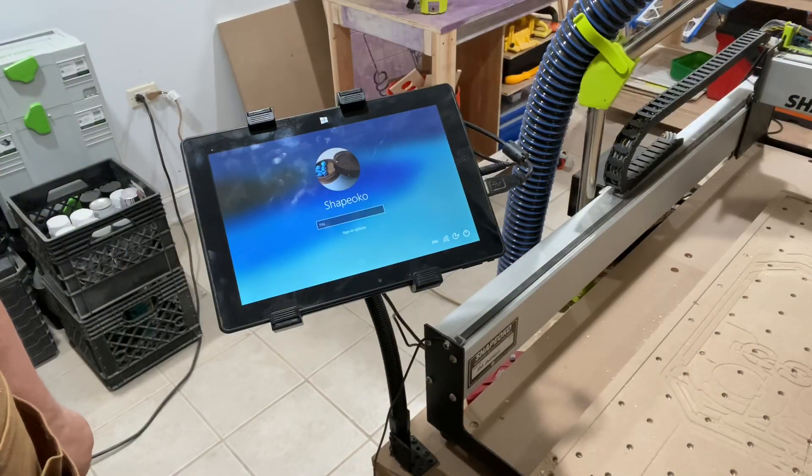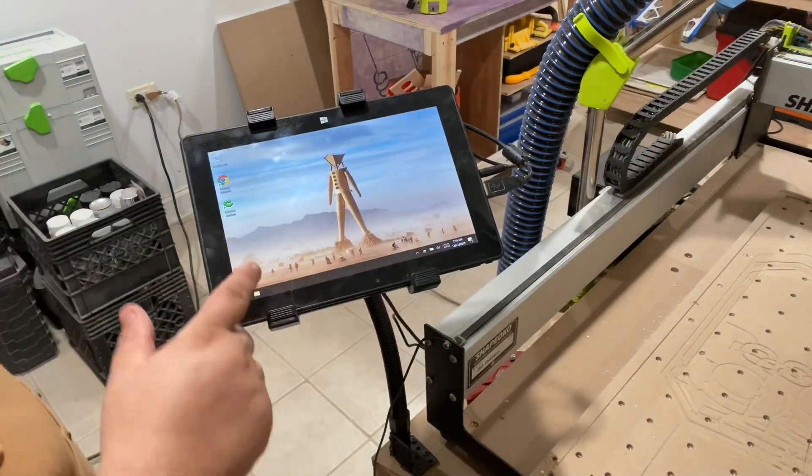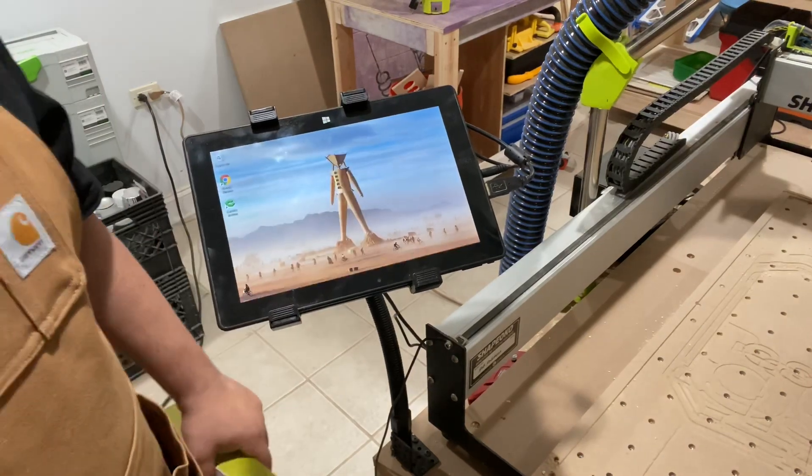I wanted a good machine just to run Carbide Motion on. My requirements were it needed to be modern, fanless, small, and ideally without dongles or anything weird. There's a ton of cheap tablets on Amazon and most of them are garbage — I bought and returned a couple before I landed on the perfect one: this bad boy right here, the Fusion 5 10-inch tablet PC. What's cool is it runs the full version of Windows 10, and most importantly it runs the latest, most up-to-date Windows 10, current as of like this morning.